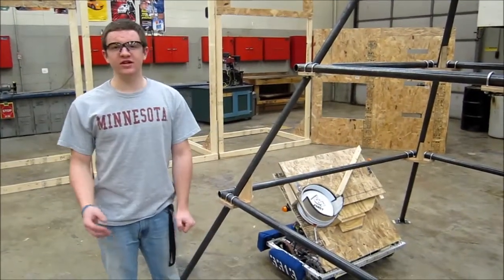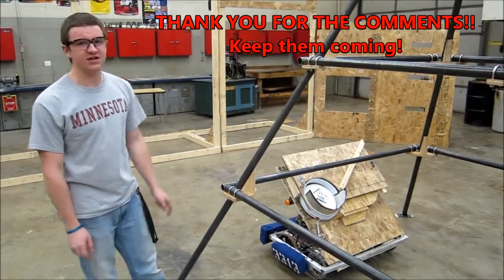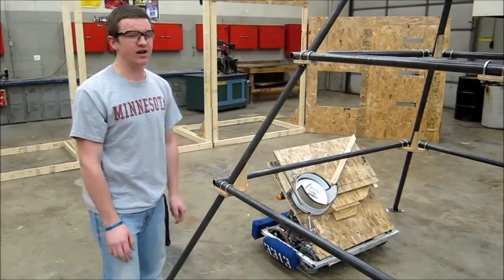I'm Bryce from Team 3313. We took your comments from YouTube and we only have two frisbees inside our hopper this time. We're trying to get three from behind the auto line, but right now this is only with two.